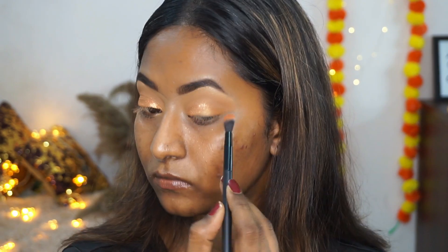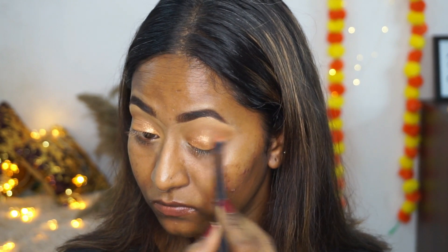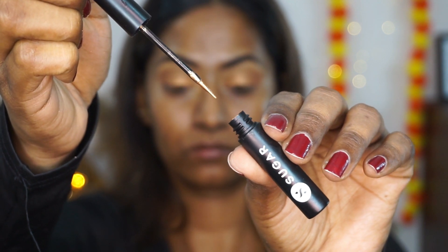I'm also going to take the I Dared You So metallic eyeliner in the shade Bronze Hausman and apply that to the centers of the eyelids to add a bit of bling, then blend it out using my fingertips.